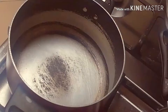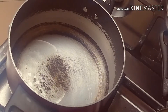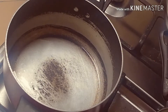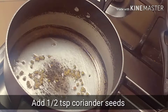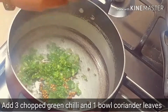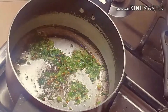For making the masala filling, we have warmed 2-3 tablespoons of oil. As the oil gets warm, we will add 1-2 tablespoons of coriander seeds. As the seeds get fried, we will add 3-4 green chilies and 1 bowl of coriander leaves. We will mix it well.